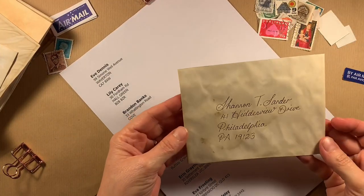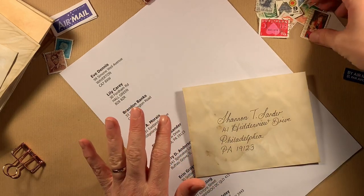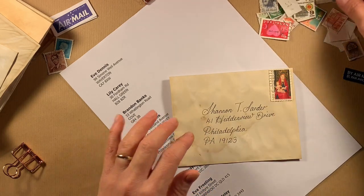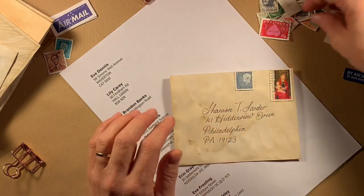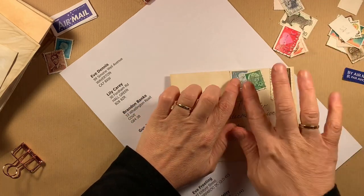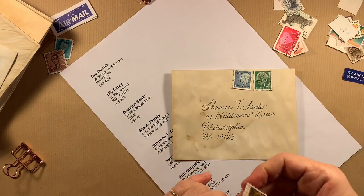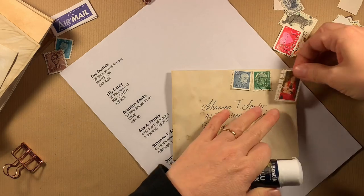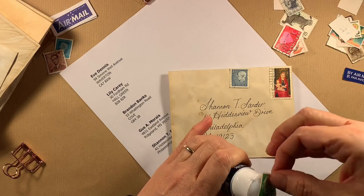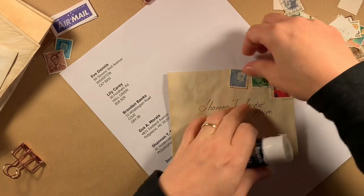We've got the address written on there. Now we're going to put some stamps. I don't have stamps all from the same country, so I'm just going to put ones that I think look nice — two or three. You can do a color scheme if you want to match your journal, or just put whichever ones you like. I'm going to stick them down with some glue. If you have stamps specifically for a country you can use all the same, but these are just for decoration.